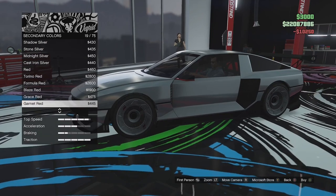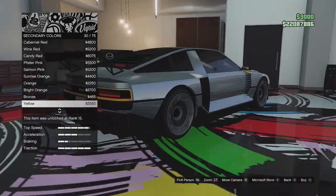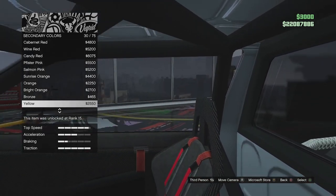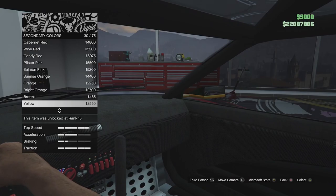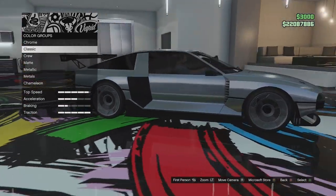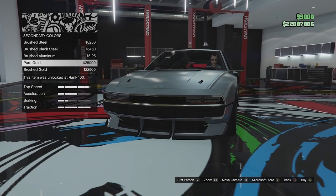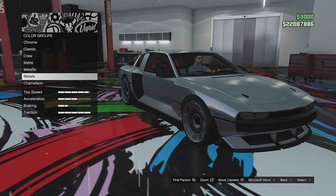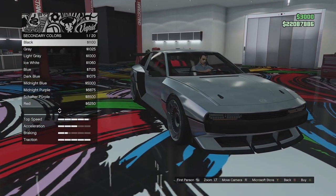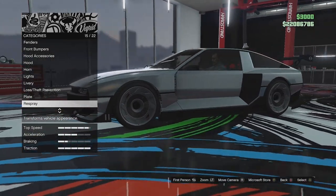Let's see what the secondary colour actually changes — it just changes the front portion there, the little area underneath the lights, and that back portion as well. You also get a better look at those tanks in the back. The interior is pretty cool — big drift handle there. It doesn't appear to change anything on the interior. I think we might just go for a matte black for the secondary colour — yeah, a matte black looks quite good. And there we go.